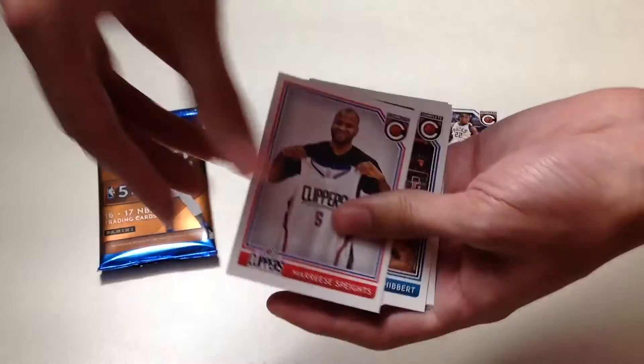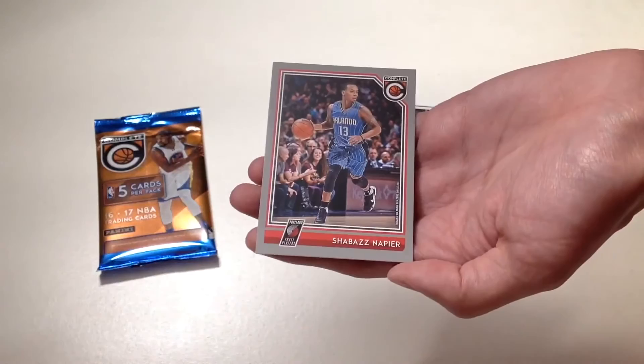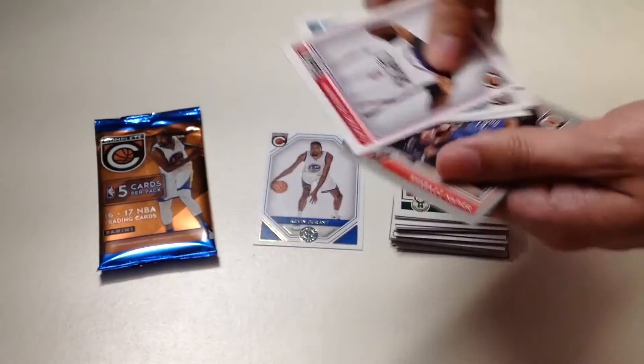Second to last pack we will get Maurice Speights from the Clippers, Roy Hibbert from the Charlotte Hornets, Michael Beasley, Bobby Portis, and Shabazz Napier from the Portland Trail Blazers.